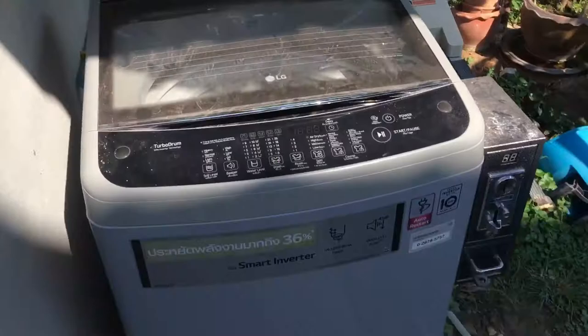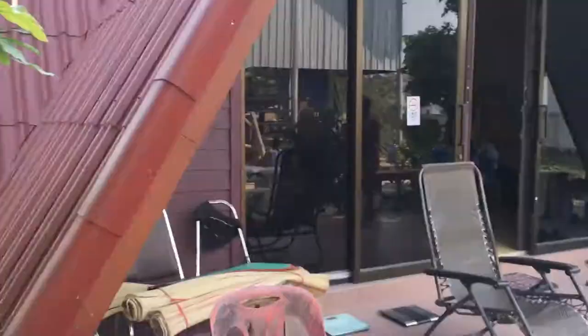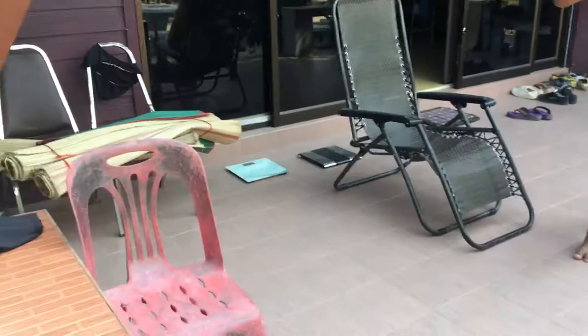There's a washing machine right here - just put 10 baht in to wash your clothes. I'm just now seeing there are two urinals right here - never knew that. This is where the Thai boys stay up in there. There are two scales over there to check your weight.